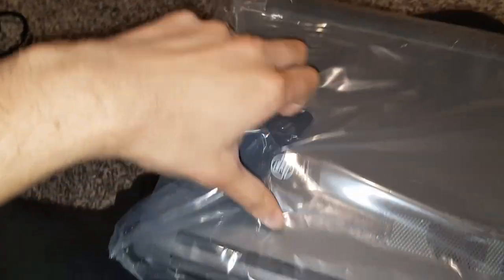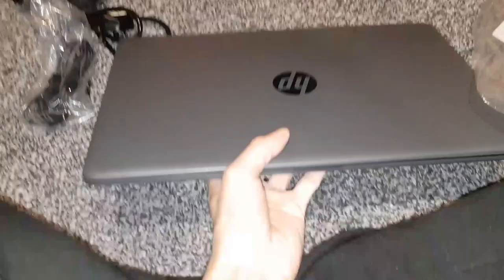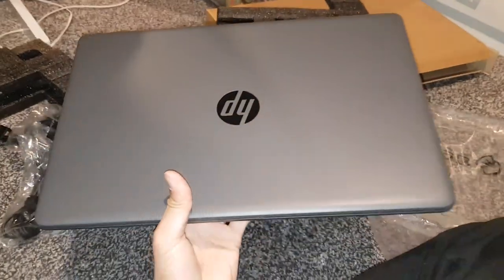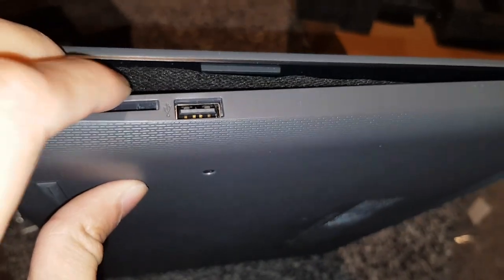This weighs 1.65 kilograms, compared to my laptop which is 1.8 kilograms, and it's definitely a lot thinner. Let's have a look — okay so this is the laptop itself. Look how nice that looks. I'm liking it — it's like a dark gray. The camera makes it look a lot brighter than it actually is, but yeah it's quite thin for the specs it has.